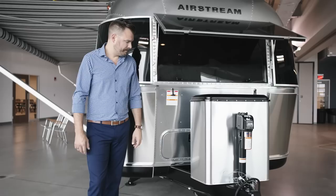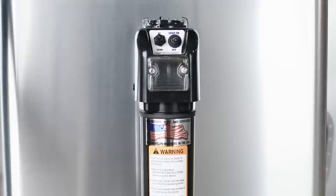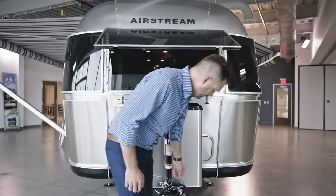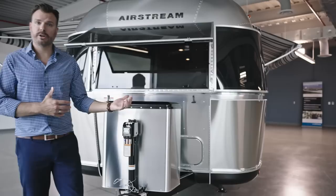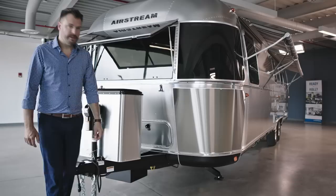The Barker hitch jack allows you to lift it up and off your vehicle very simply with the touch of a button. It has a bubble leveler on top that tells you if the unit is level. Your seven-way connection will charge your unit as you drive — so the solar is charging the unit, and as you're towing, it's also providing power back to your house batteries. Your safety chains you'll want to cross when hooking them up to your tow vehicle.